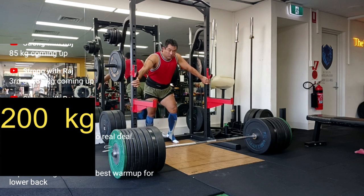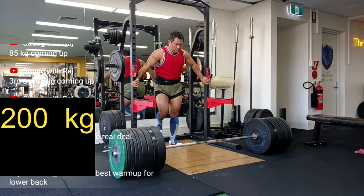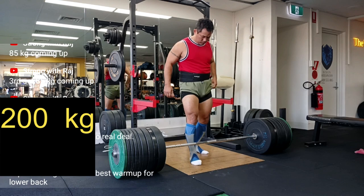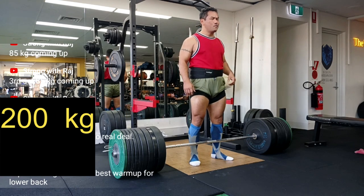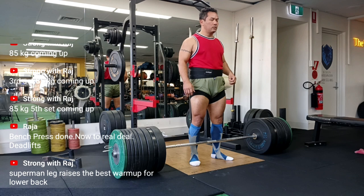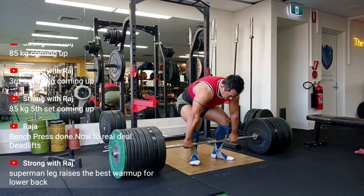So in conclusion: record your lifts, laugh at yourself and your mistakes, and get back on the bar. And hey, if your knees decide to bend a little too much next time, just remember — at least you're not alone. Thanks for watching, and if you found this helpful, be sure to subscribe for more no-nonsense, mistake-filled strength training. Because let's face it, we all make them. See you next time.